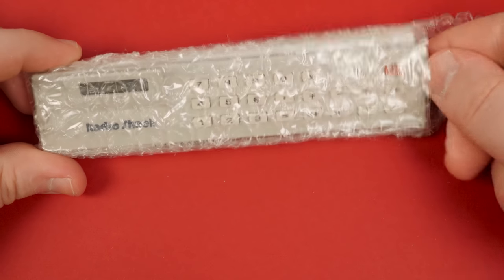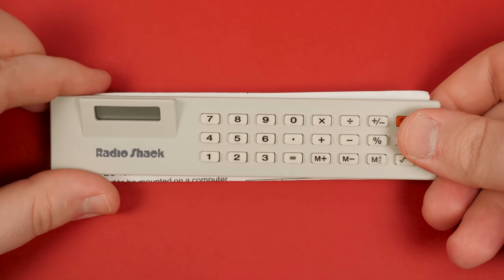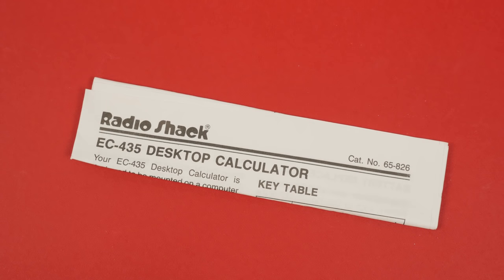Well, there's not much it turns out. You get the calculator encased in bubble wrap, and a folded up bit of documentation, and there you go.